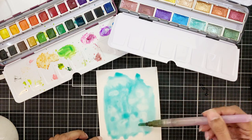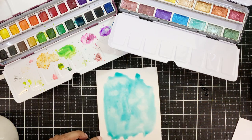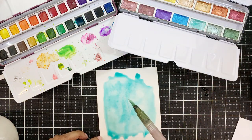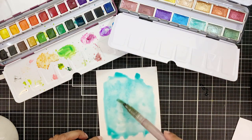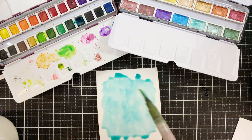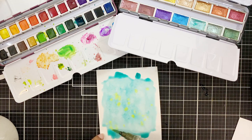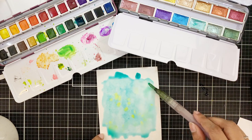Then I'll go in and add a bit of aquamarine watercolor from the 14-pan metallic watercolor set. These are so shimmery that a little bit of this pigment will add shimmer to my entire background, and it will be subtle since I'm mixing it with regular watercolor and water, hence toning it down a bit.